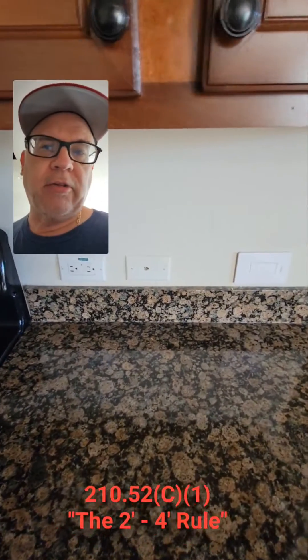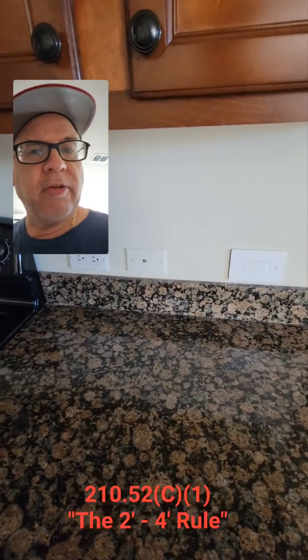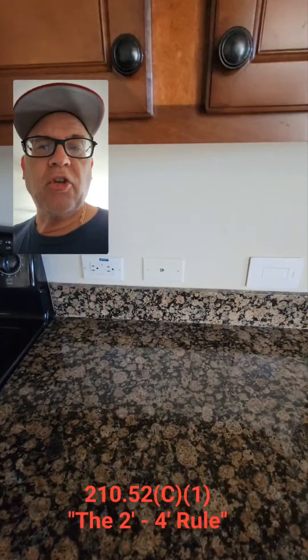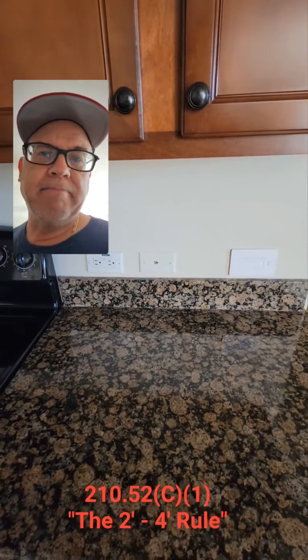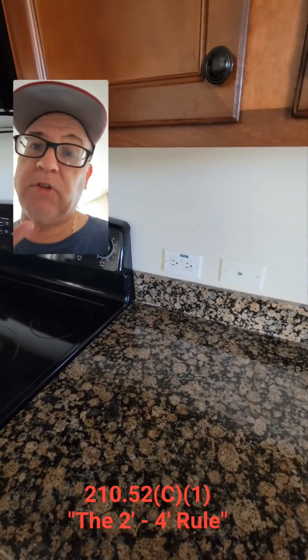If you go look in the National Electrical Code — we'll say the 2023 edition, because that's the latest one published — if you go look at 210.52(C), you'll notice that any countertop that is 12 inches or greater is going to require a receptacle outlet. So that's the first rule.